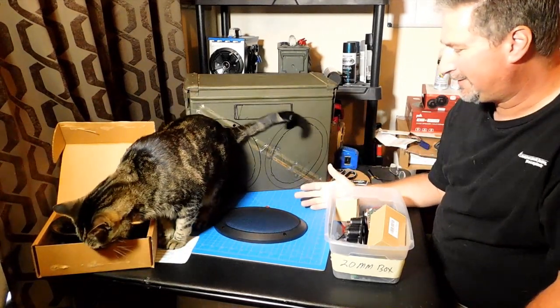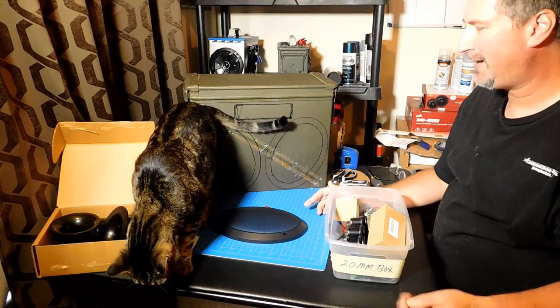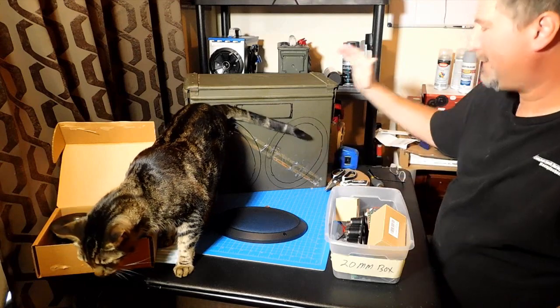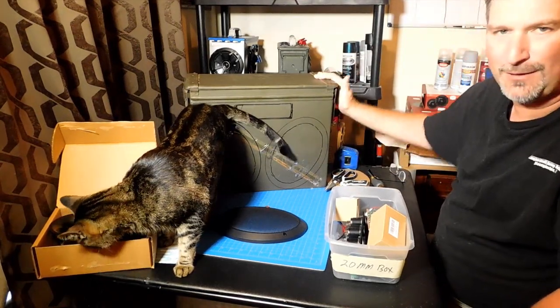Now I know everybody's saying, well, what about your Mega Boombox? Well, the Mega Boombox wasn't this tall — it was a little bit longer. It had a lot more stuff to it. But this is a lot bigger and a lot heavier. It's made of metal, not plastic, so it's been a lot more difficult.